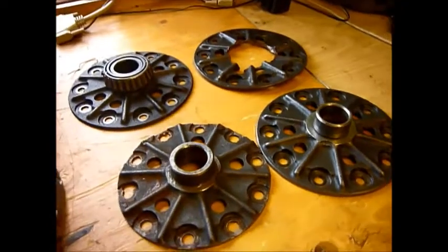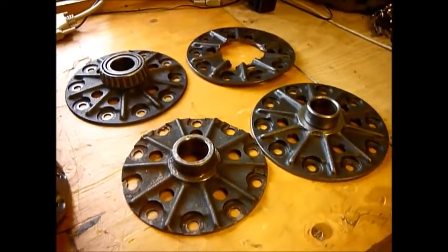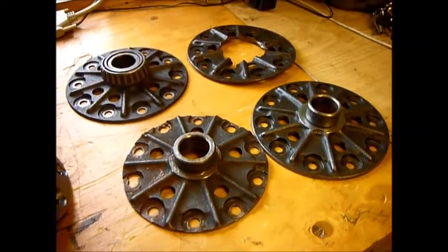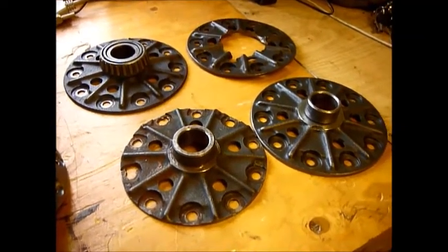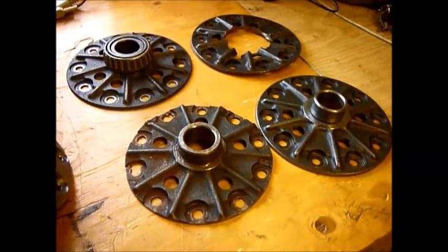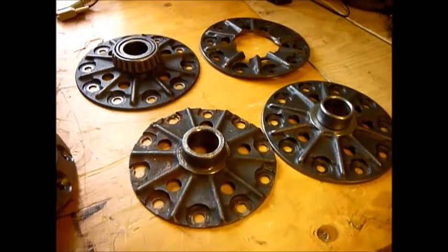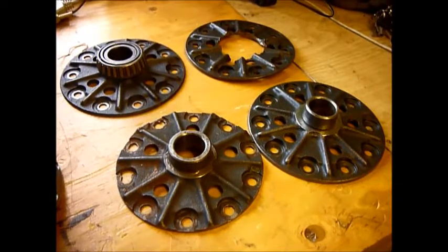ARBs - the early ARBs come in two models. The RD03 is a 10 spline ARB, meaning it takes a 10 spline shaft. And an RD56 is a 24 spline ARB. They're pretty much the same. The way to identify them is these end flanges and the fact that the copper pipe doesn't run over the top of the crown wheel.